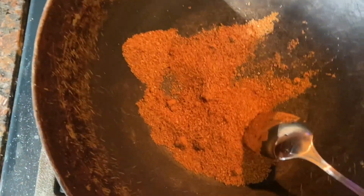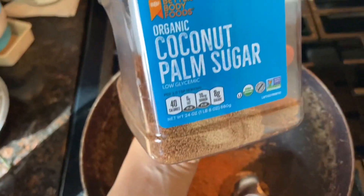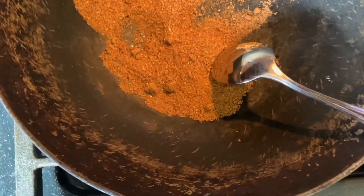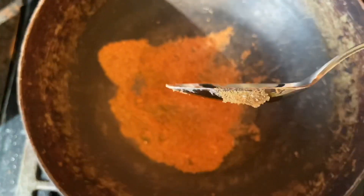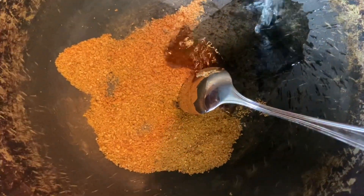Add half the quantity of regular brown sugar and half the quantity of coconut palm sugar. Add dark brown sugar — add 2 spoons of each, add some water, and add the sugar.